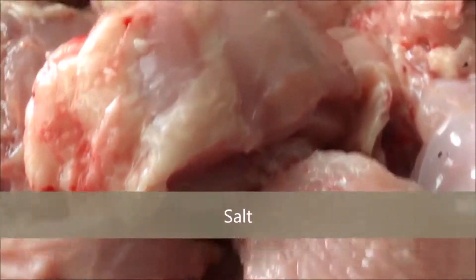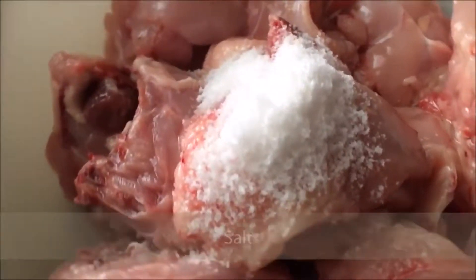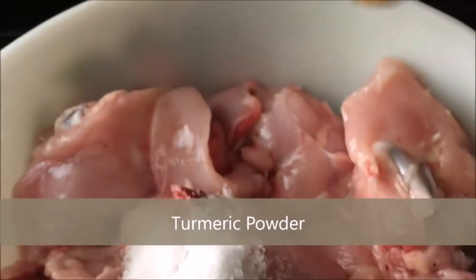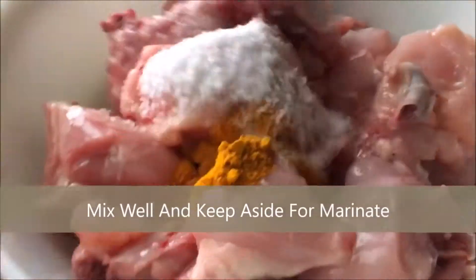We're going to start off with a bit of salt on the meat and then we're going to start adding a few different spices. We've got some turmeric powder, and when we were over there the lady who was showing us all how to do it was awesome.